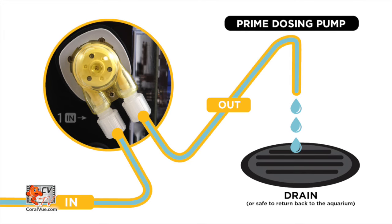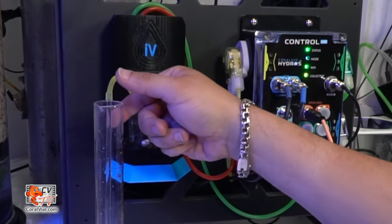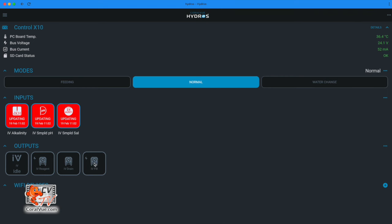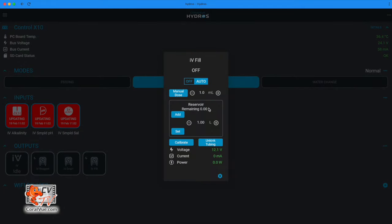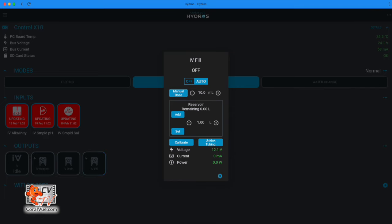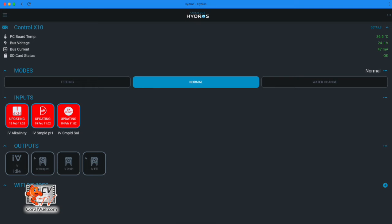Now we must prime the dosing pumps. Place the output line of your doser in a container or drain. On the status screen, tap on the doser output tile or text to view the output pop-up options. To the right of the Manual Dose button, enter the one-time total volume you would like to administer — it could be 10, 15, or 20 milliliters depending on the length of your line. Tap Manual Dose to start. The Hydros app will show a running volume at the top of the output pop-up window. Repeat this process until all air has been purged from the line, then repeat for all three dosing pumps.